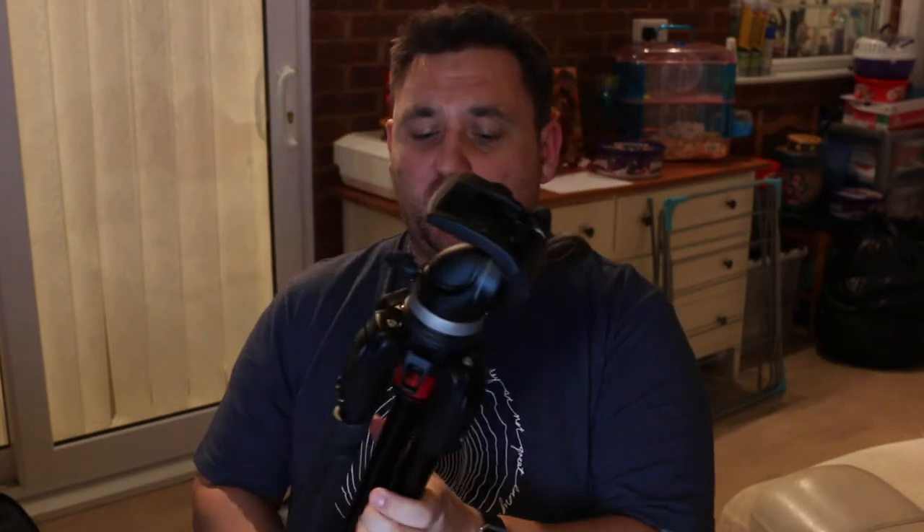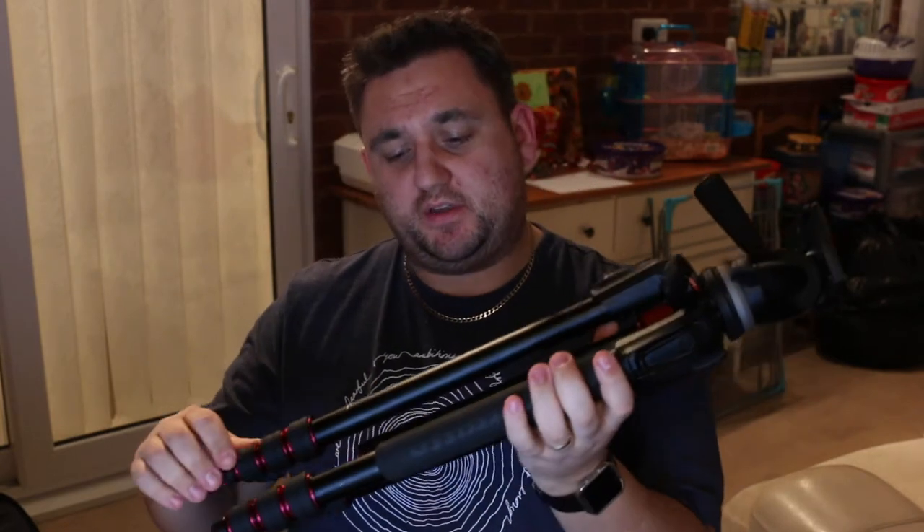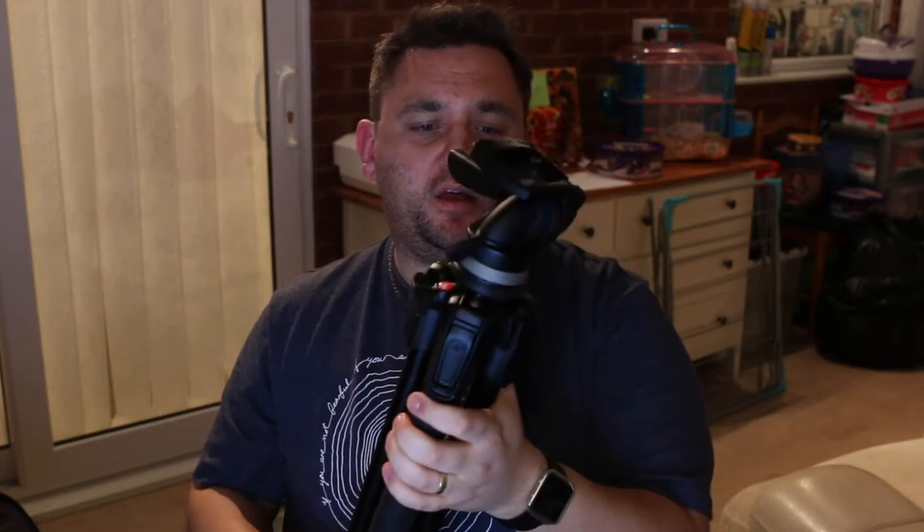You might be wondering why I'm giving this a kiss and a cuddle. Well, this is my Manfrotto 190 Go tripod, and I absolutely love this thing.